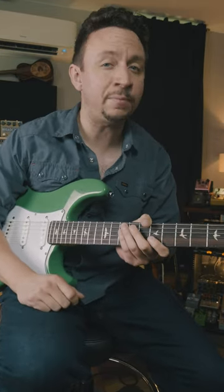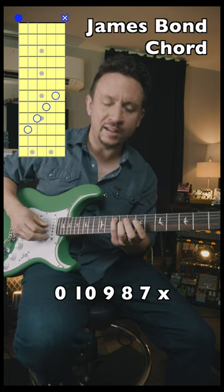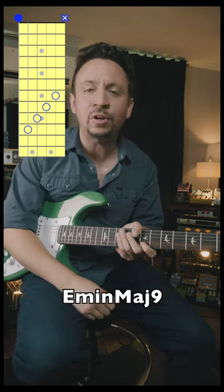Maybe the coolest chord of all time, the James Bond chord. Here's how you play it from thickest to thinnest: Open, 10, 9, 8, 7, X, and make sure to add a little whammy bar if you can.